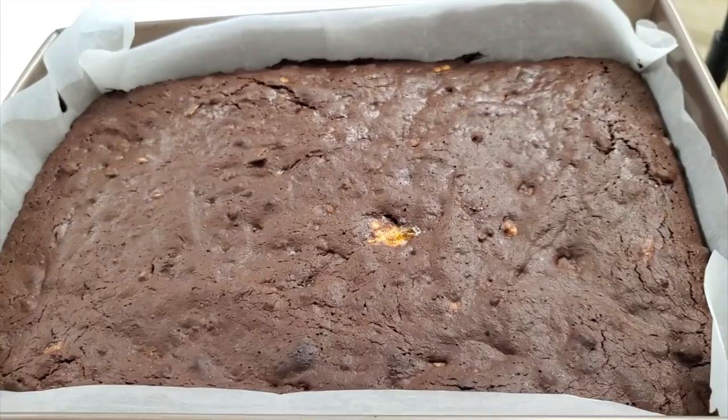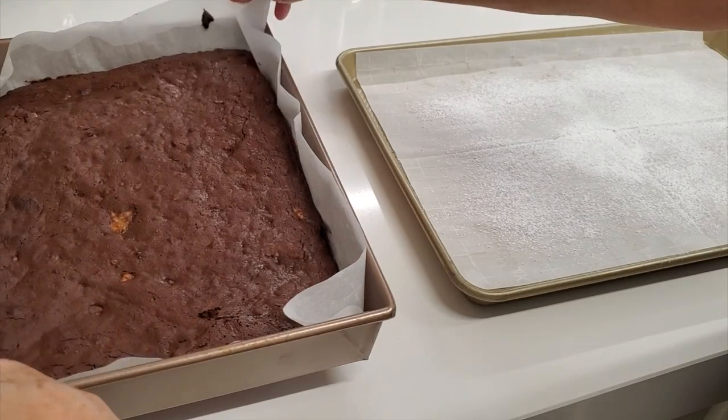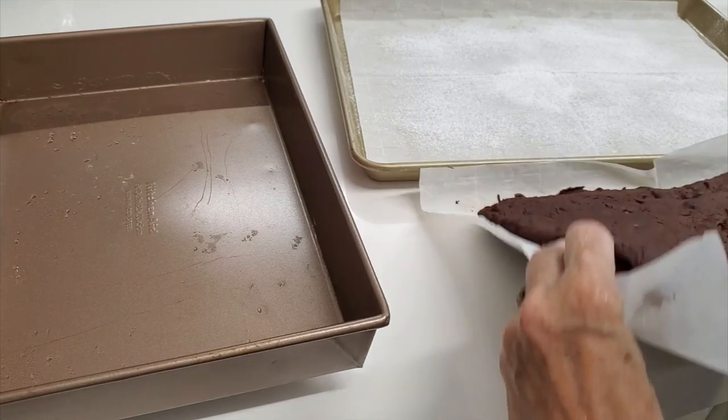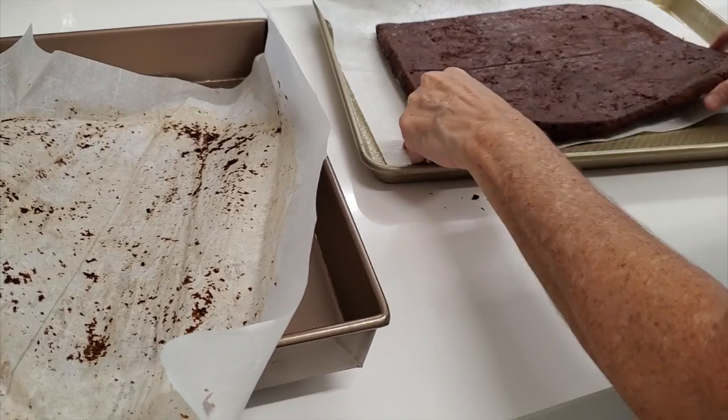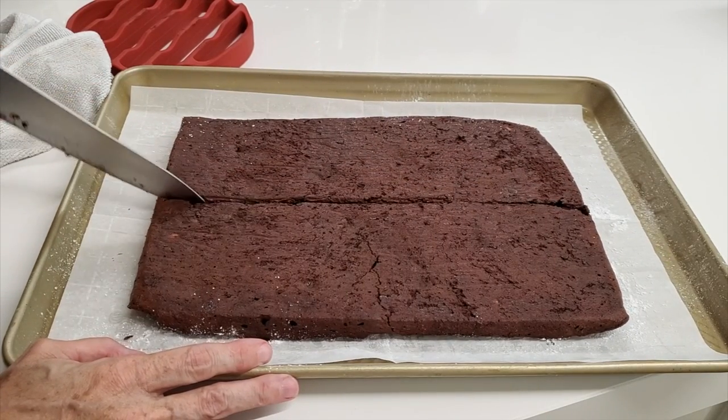I want to serve those brownies beautifully before anybody gets their hand in there. So I put another piece of wax paper on a baking pan, sprinkle it with some powdered sugar, and that's gonna help prevent them from sticking to the bottom.